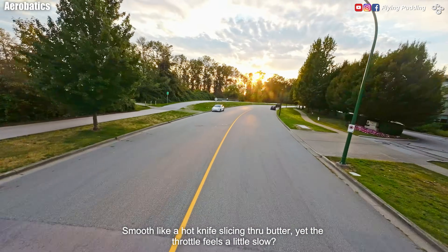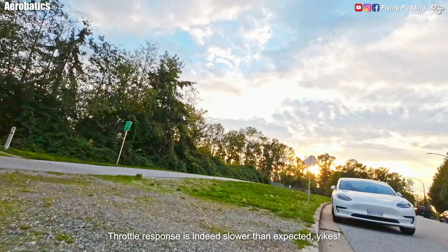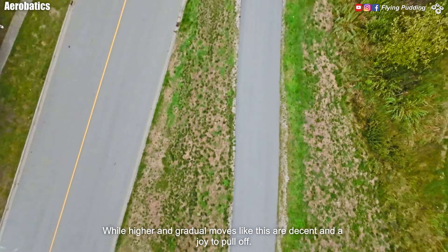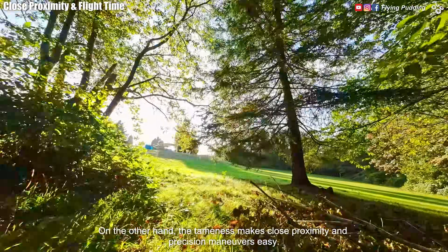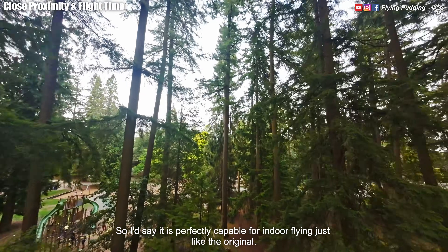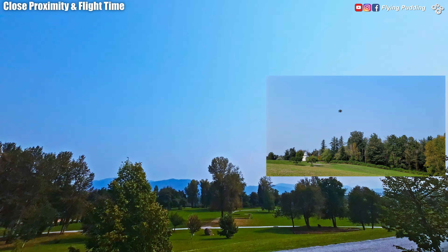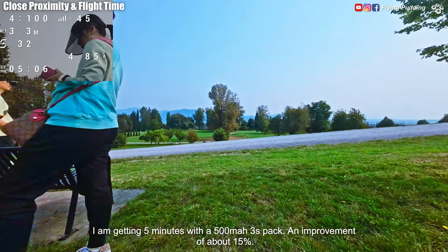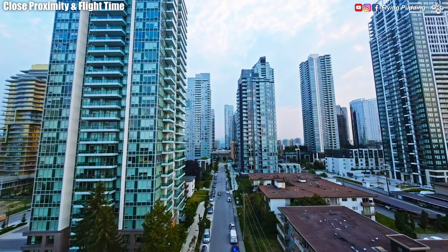Yet the throttle feels a little slow. Throttle response is indeed slower than expected. While higher and gradual moves are decent and a joy to pull off, very tight ones with low altitude can be trouble with this tune and props. On the other hand, the tameness makes close proximity and precision maneuvers easy. So I'd say it is perfectly capable for indoor flying, just like the original. Flight time varies depending on flying style — for cruising around, I'm getting 5 minutes with a 500 mAh 3S pack, an improvement of about 15%.